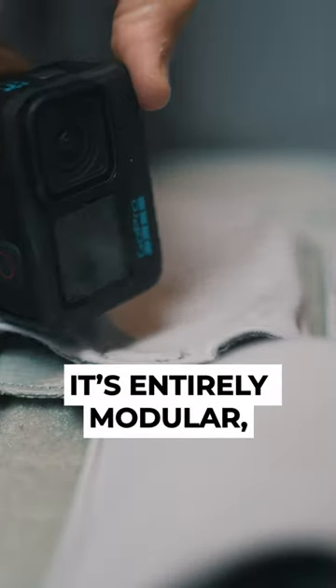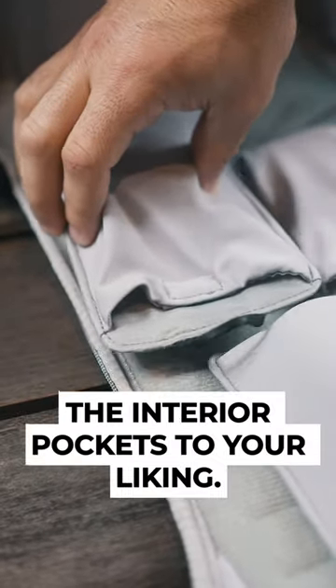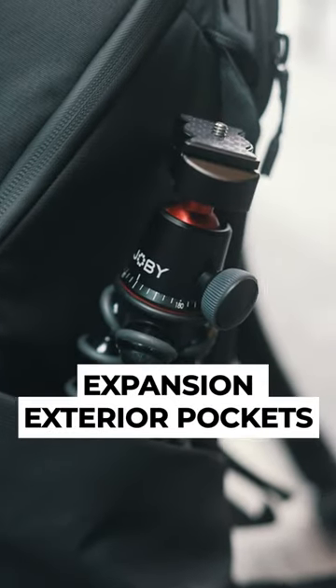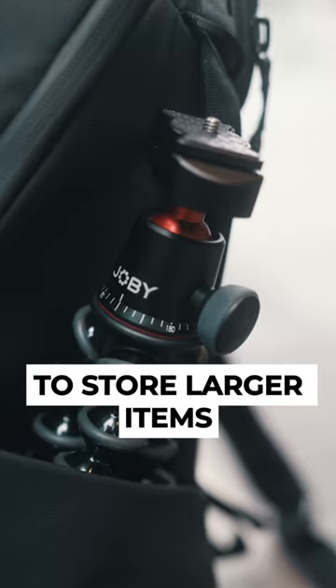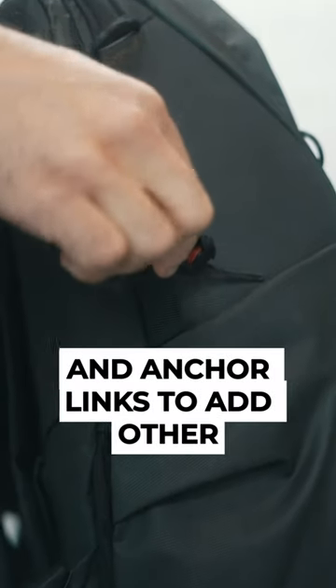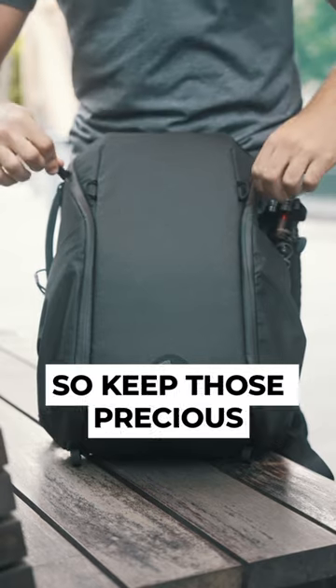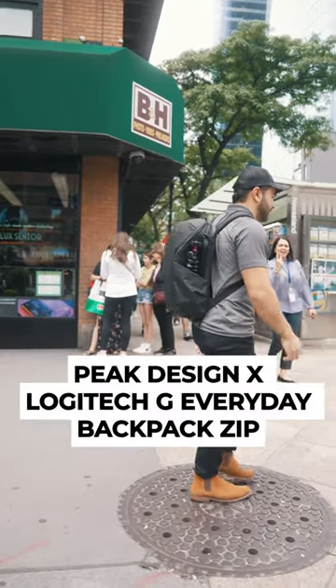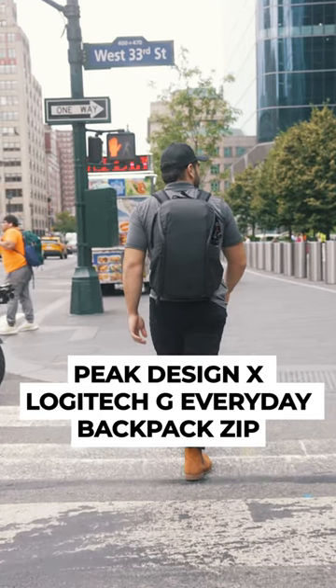The best part is it's entirely modular, which makes it easy to customize the interior pockets to your liking. They've also included expansion exterior pockets to store larger items, which you can cinch to the backpack and use anchor links to add other Peak Design accessories. So keep those precious mechanical keyboards and your gaming setup safe with the Peak Design Logitech G Everyday Backpack Zip.